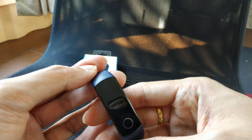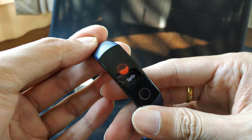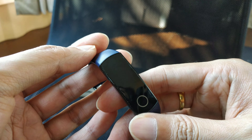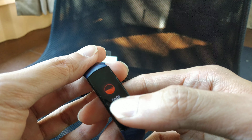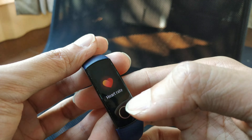You also get SpO2, which measures the oxygen level in your blood. However, it can't be used for real medical purposes like in a hospital — for me it's more of a gimmick.